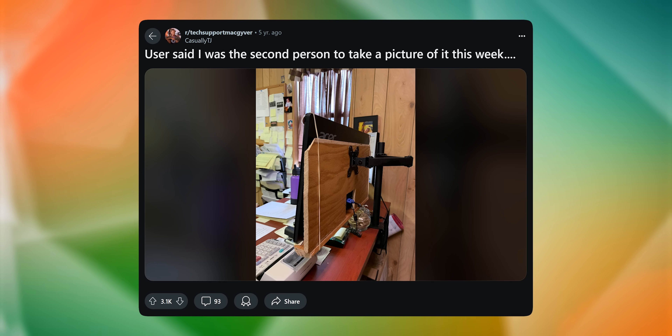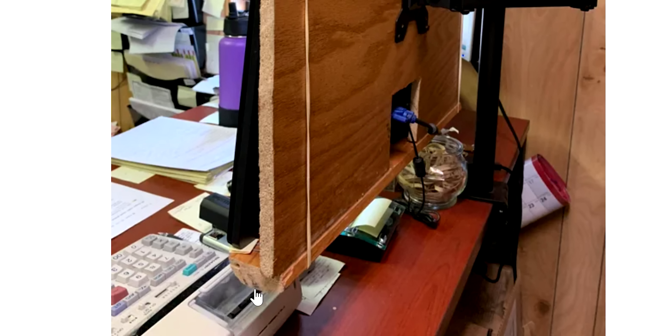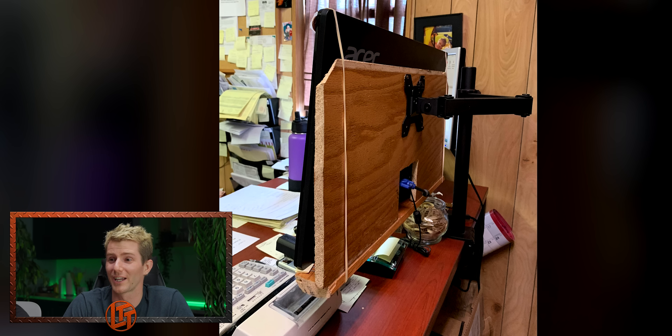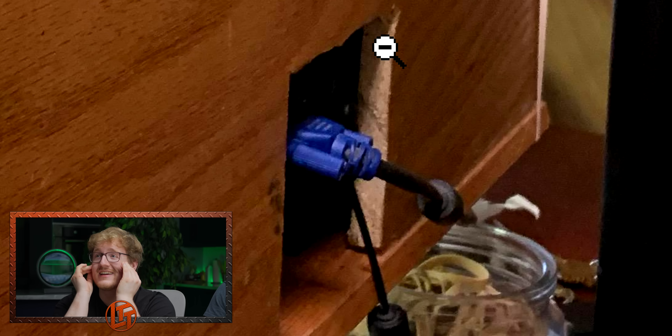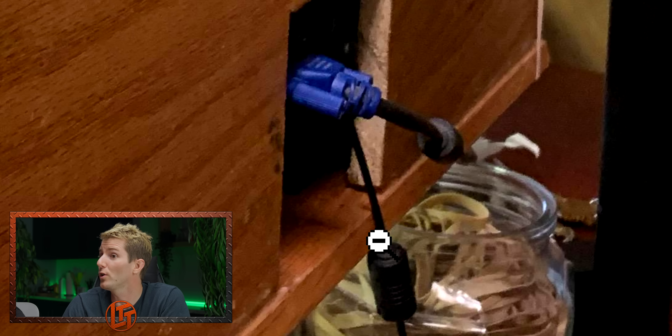User said I was the second person to take a picture of it this week. I don't understand why they need the wood though — it holds it up at the bottom. But isn't that what the VESA mount's for? It didn't have a VESA mount, man. I figured it out — it's just rubber bands! The rubber bands complete the look. I would worry the rubber bands would be blocking part of the screen. This is something my dad would do — goes in the garage, gets a hacksaw. They even did a pretty good job of the cutout. They took the time to take the front lip off, cut it, and then put it back together. No damage here, other than the emotional damage.